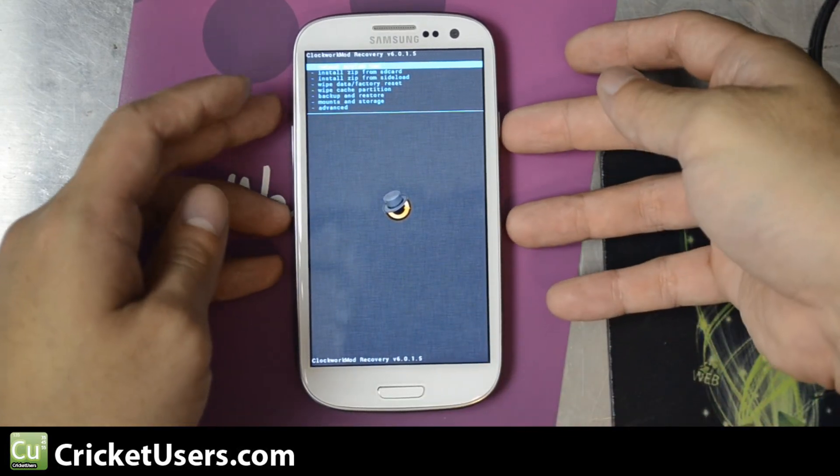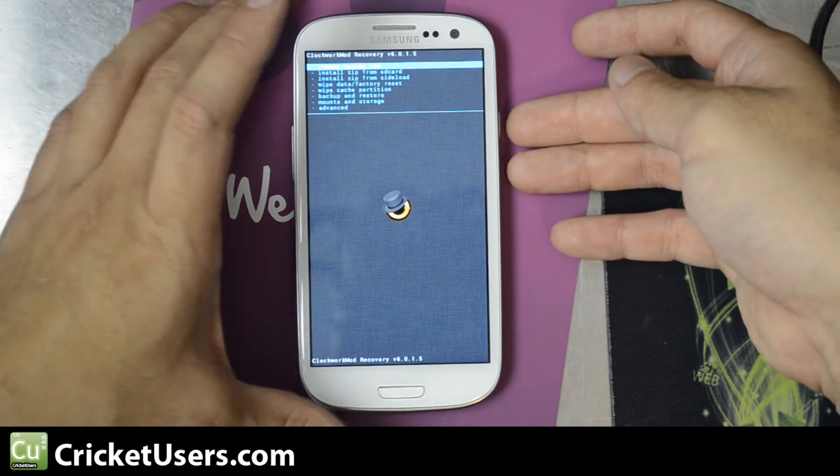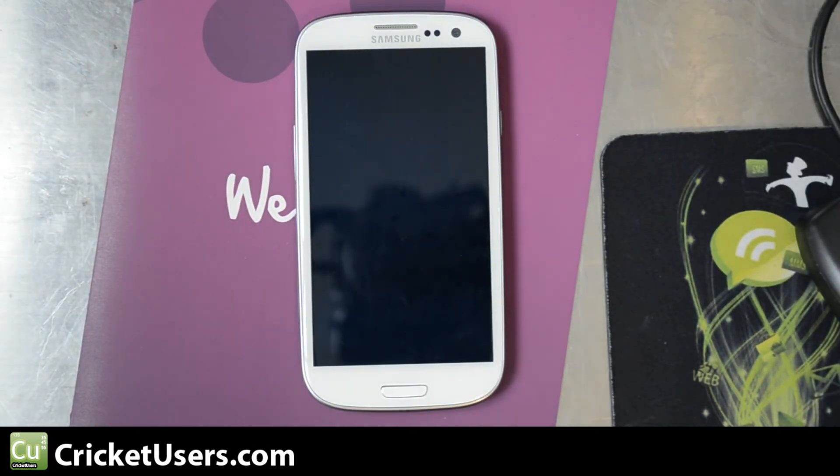To get back out, go ahead and reboot system now. Your volume up and down will make you go up and down, and the power button is your enter button.